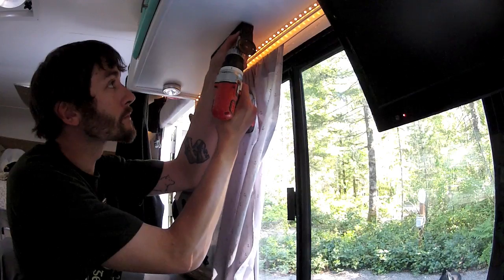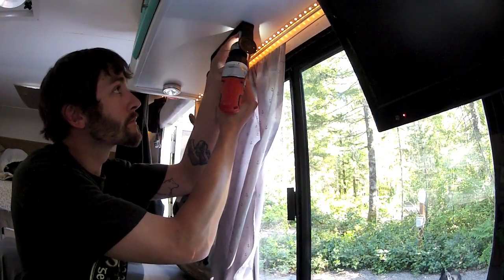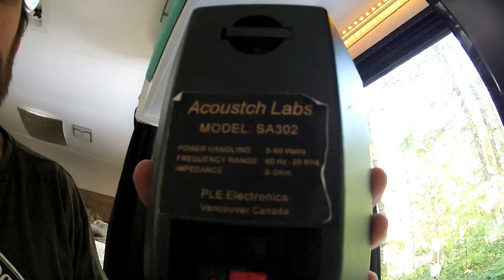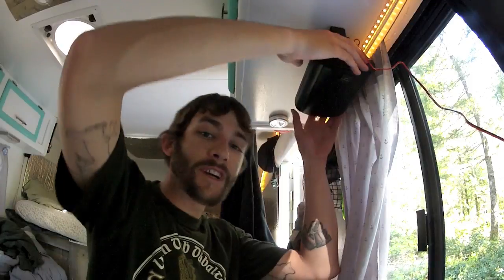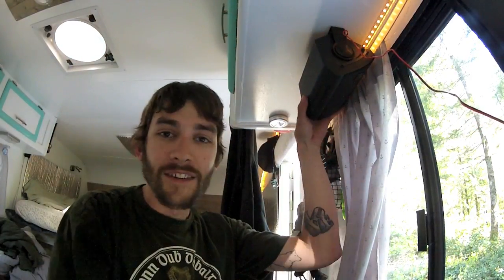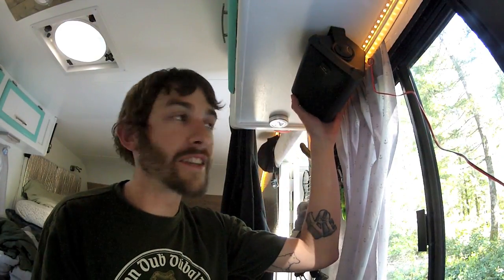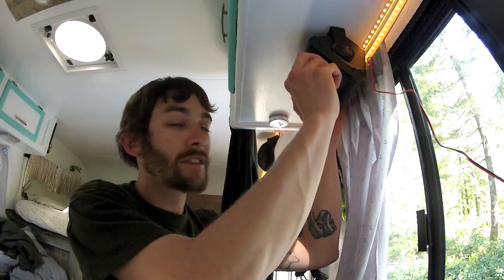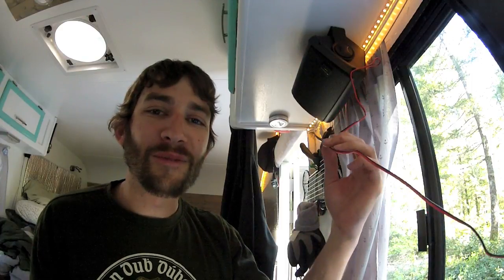They're on a swivel so I can point them out towards our camp or have them angled in towards the TV, so it's pretty sweet. I'll hook up the other one and figure out what I'm gonna do about this wiring. I hate all the cords in the RV and all the wires — it's just unsightly.